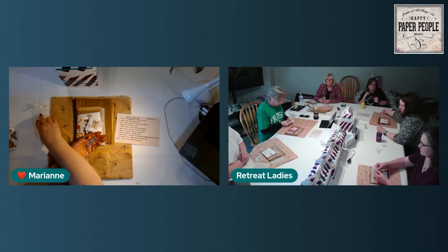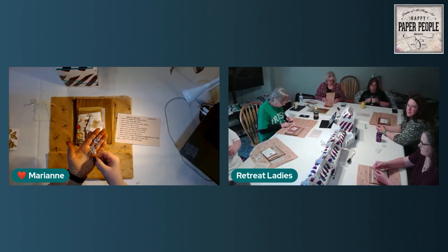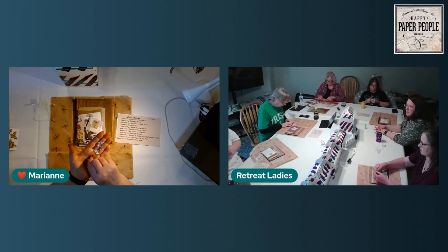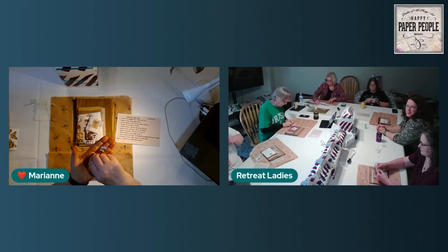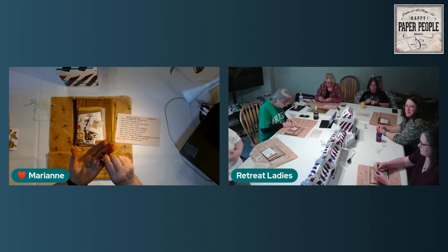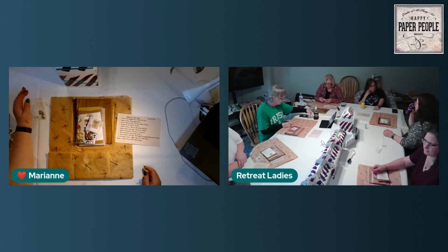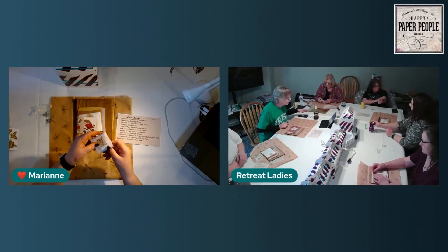We start out with a little organza bag that has dragonfly charms. This is the monthly subscription box — the Happy Paper Box — but now and then it comes out in a golden envelope instead of a box. There are two different styles of dragonflies, one a little larger than the other, so everybody got some of both.